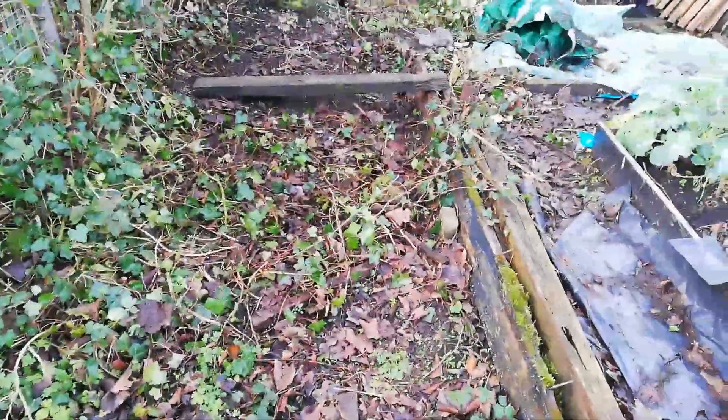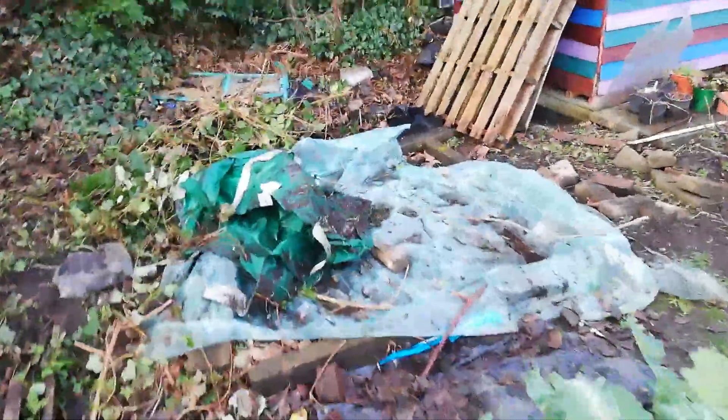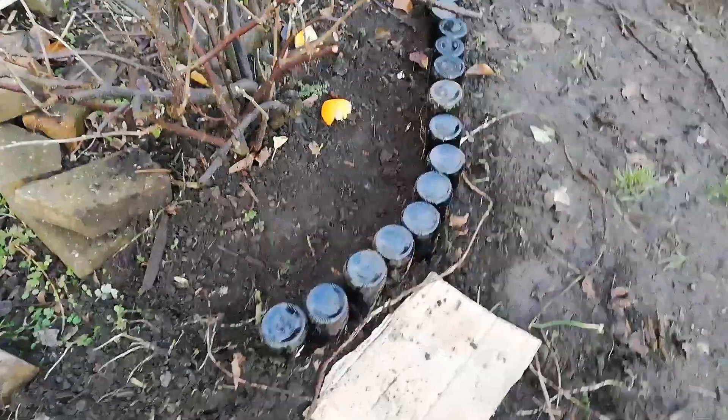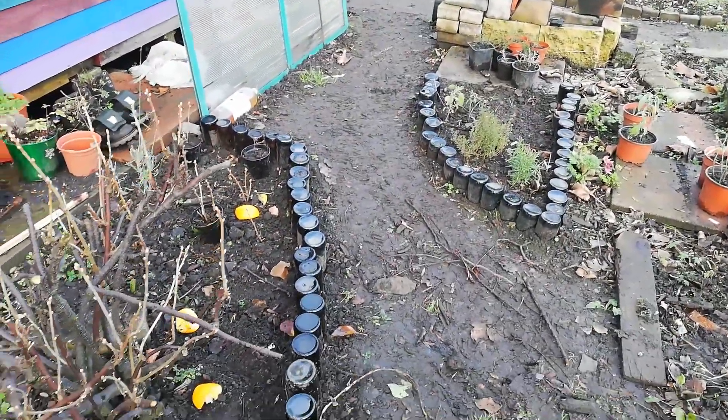Then we'll have a fair bit of space here and that'll be nice. I have now added some more bottles to the wall — I said I had this morning when I hadn't, but I have now, and that's what it looks like now.